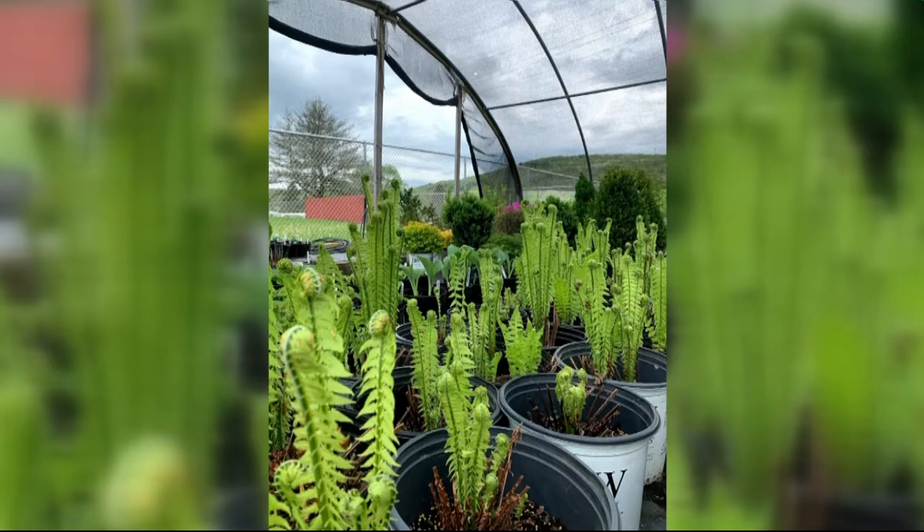When they emerge in the spring in May, they're what are called fiddleheads. They come up and they're just this kind of dainty little curl that's really neat to see early on in the garden.